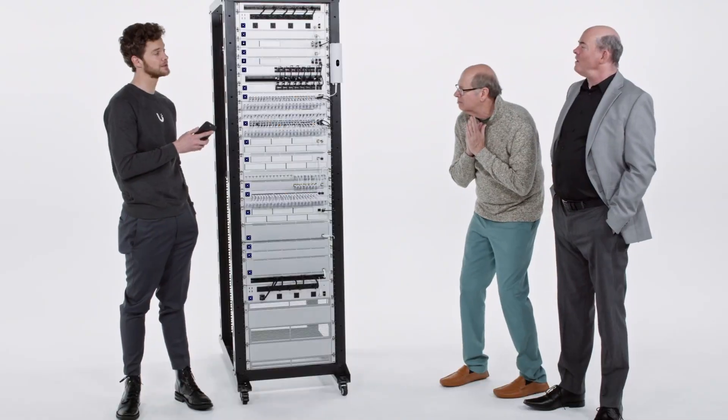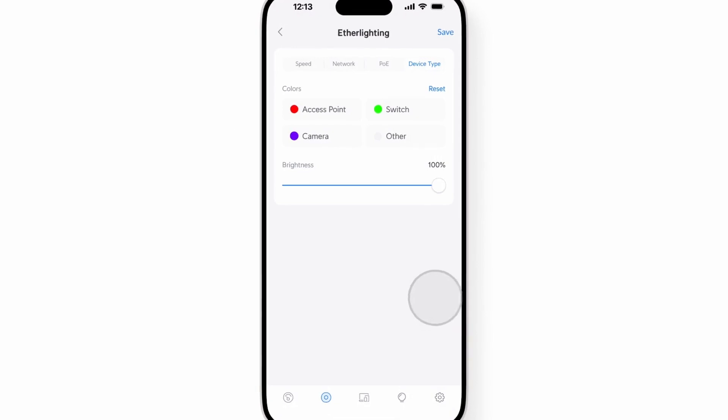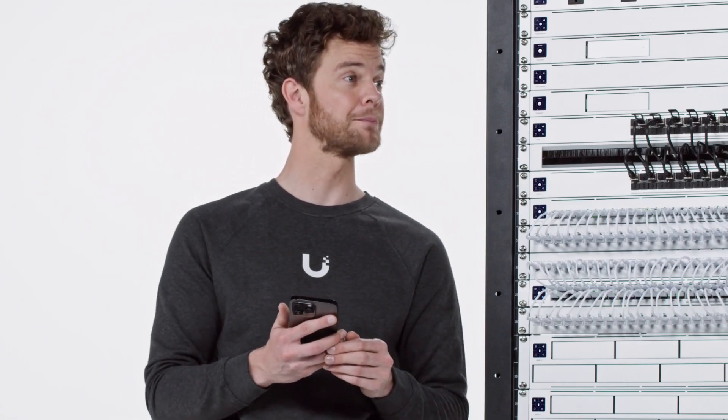I can even assign colors to different profiles like device types or link states, the native VLANs of ports, or even power over ethernet being pulled.